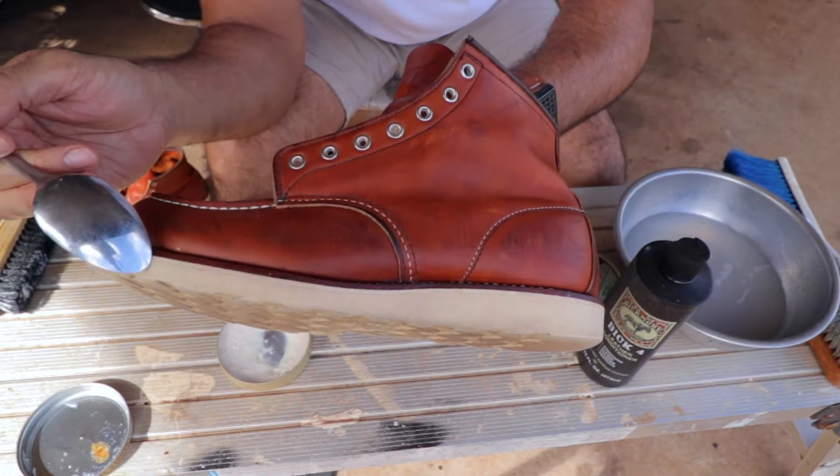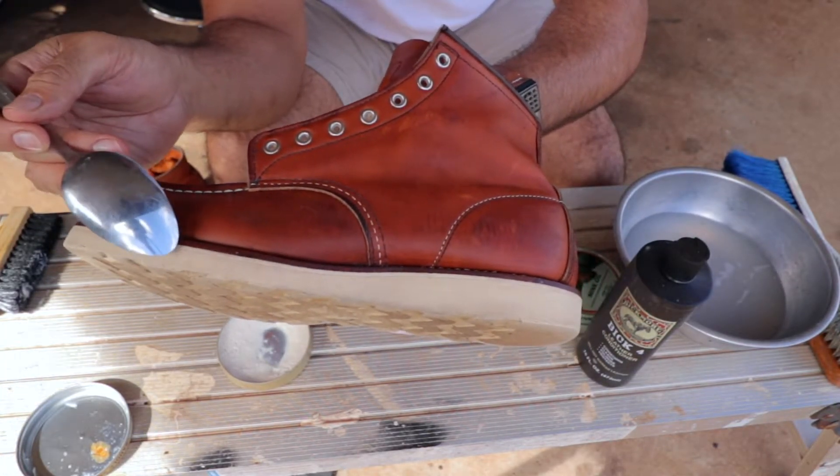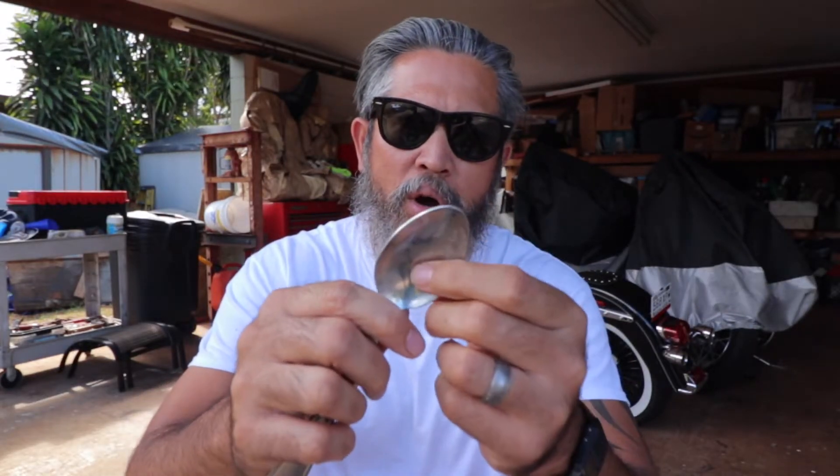I focused on small areas, putting a lot of pressure by scrubbing using the edge of the spoon. The spoon works well because you can use it like a weapon — you're stabbing it, getting into the nitty-gritty areas where the dirt lies in between the texture.